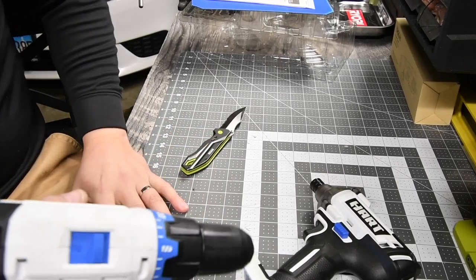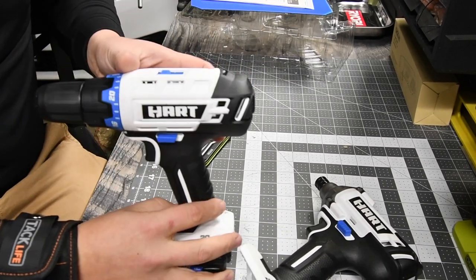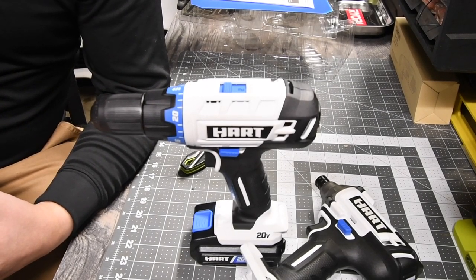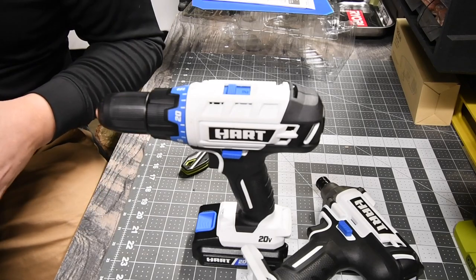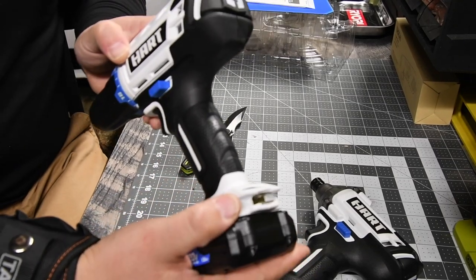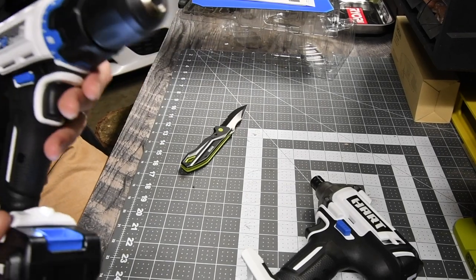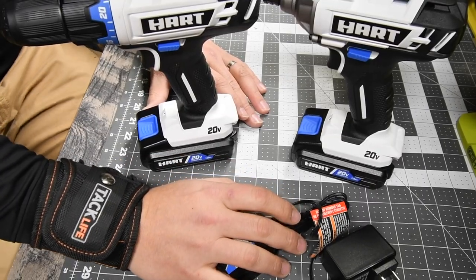The battery's probably dead so I can't really judge it on that. Let's talk about the drill quickly. The drill has a 24-position clutch, it's two-speed, has a half-inch chuck, an LED work light on the base, and convenient onboard bit storage on the back. Wow — it's seriously already dirty all over the place. A matte white finish — I can't get over that.